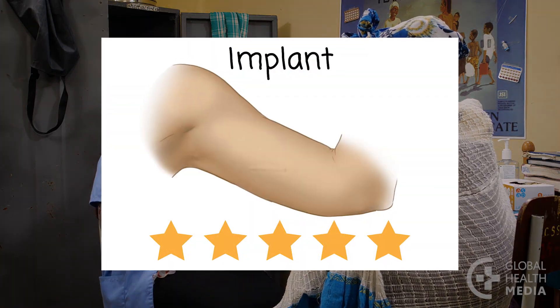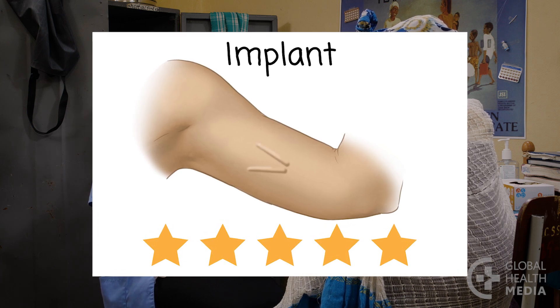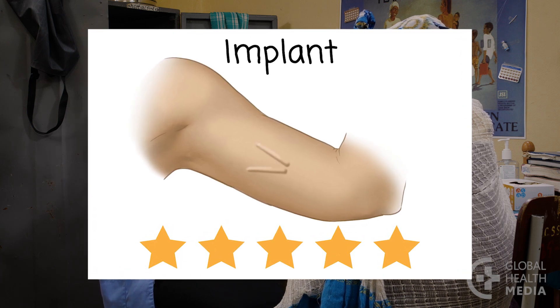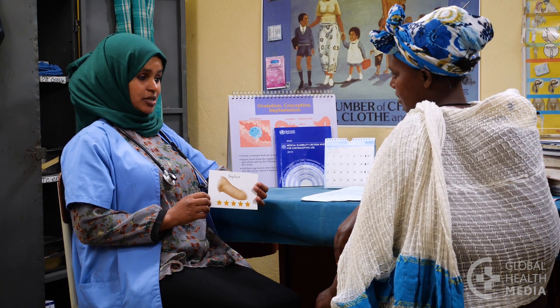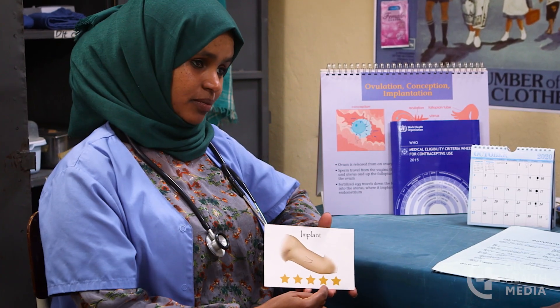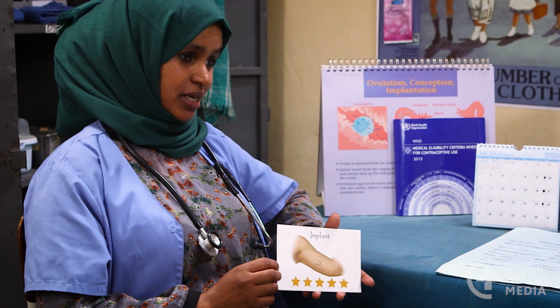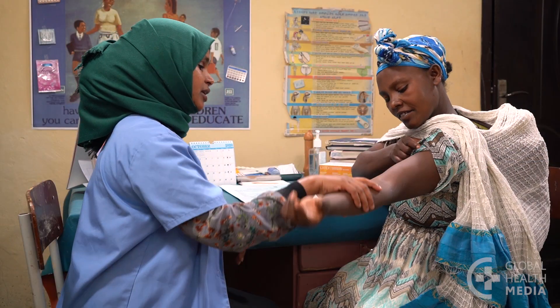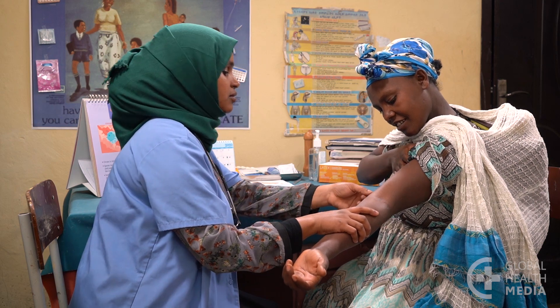The implant is one or two tiny flexible rods that are inserted just under your skin in your upper arm. It slowly releases a hormone to prevent pregnancy for several years. The implant is one of the most effective kinds of contraception you can get. Having it put in is quick and easy, and you can have extremely reliable and safe contraception for years.